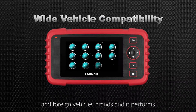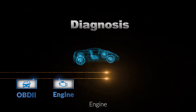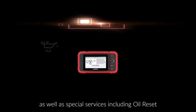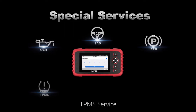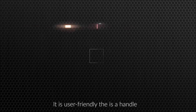It performs diagnostics on OBD2, engine, transmission, ABS and airbag systems, as well as special services including oil reset, SAS reset, EPB reset, TPMS reset and throttle adaptation. It is user-friendly.